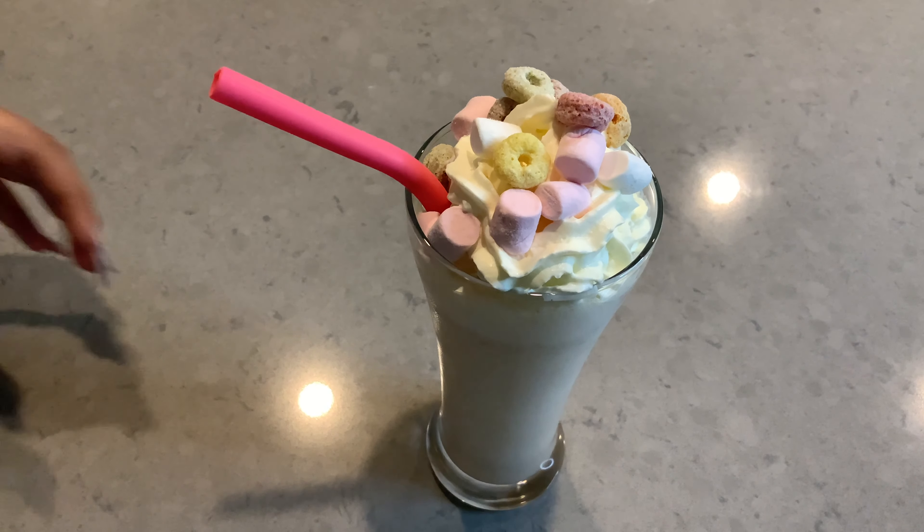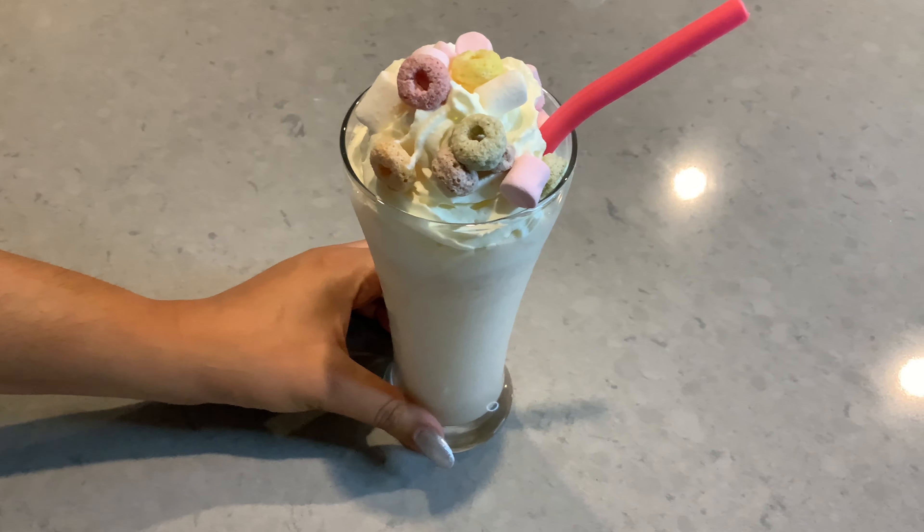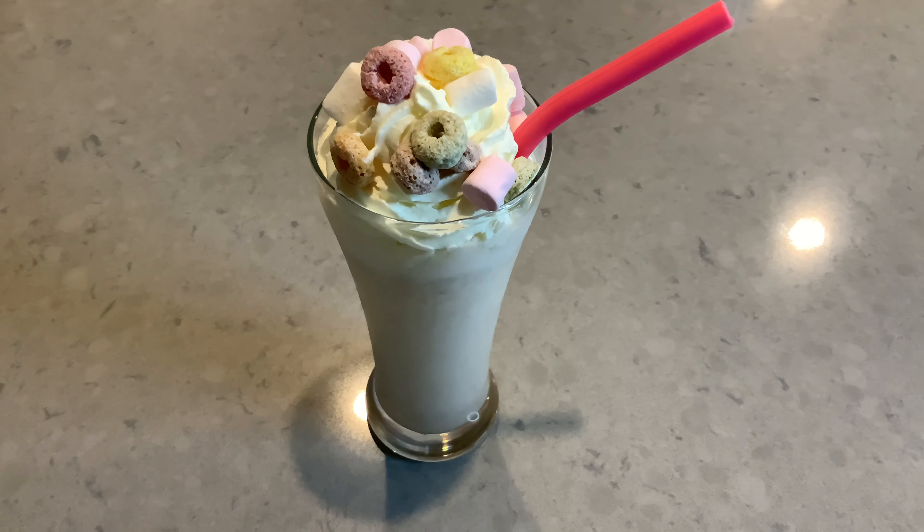It is a little colorful, yummy, and delicious. And this is our delicious milkshake.